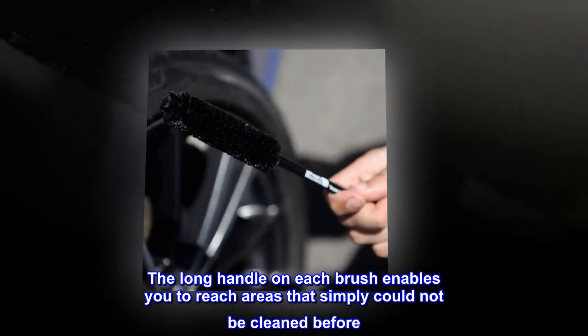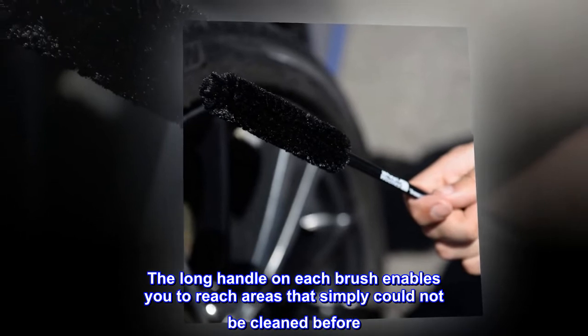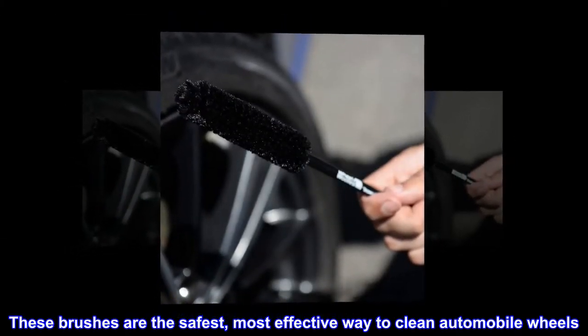The long handle on each brush enables you to reach areas that simply could not be cleaned before. These brushes are the safest, most effective way to clean automobile wheels.